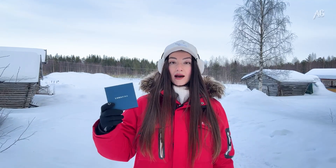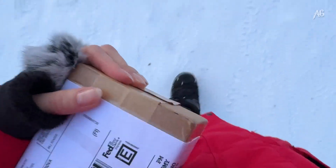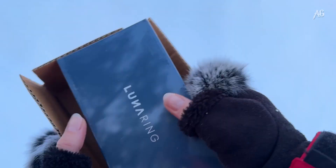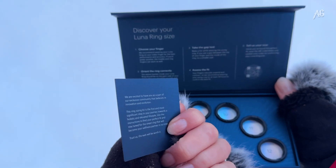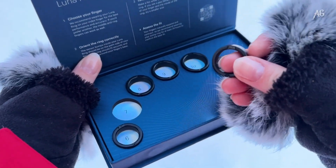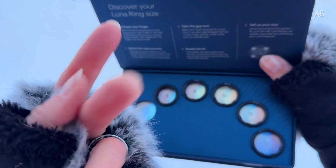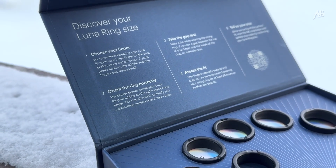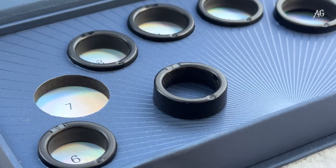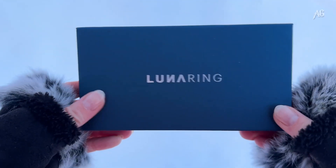Your journey with the Luna Ring begins with a sizing kit. Basically, before getting the real deal, you will receive a small box with a few plastic rings of various sizes. I chose size 7. You wear this test ring for 24 hours to make sure it's the perfect fit and comfortable to wear. Only after that, you order your actual ring in your preferred size and color.